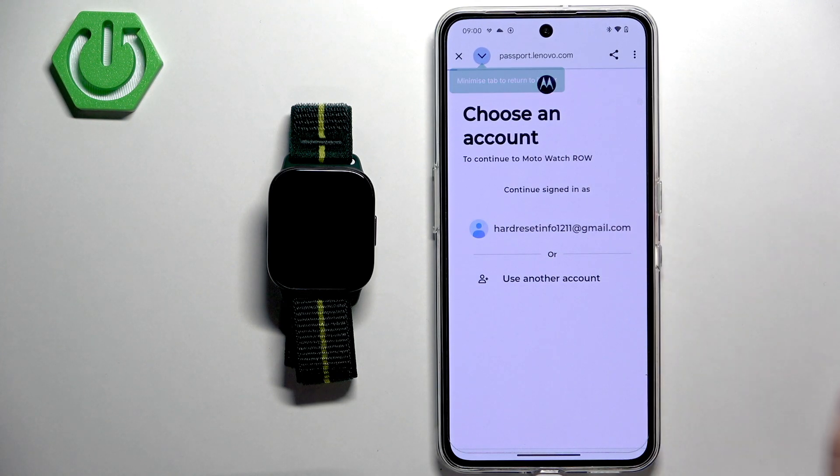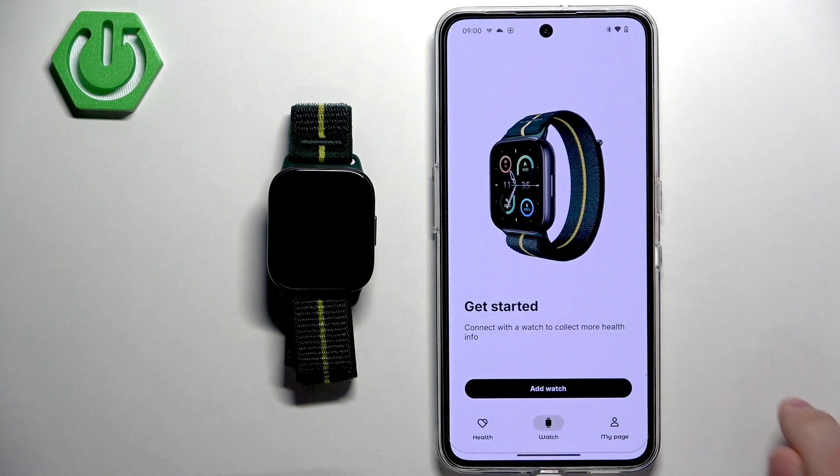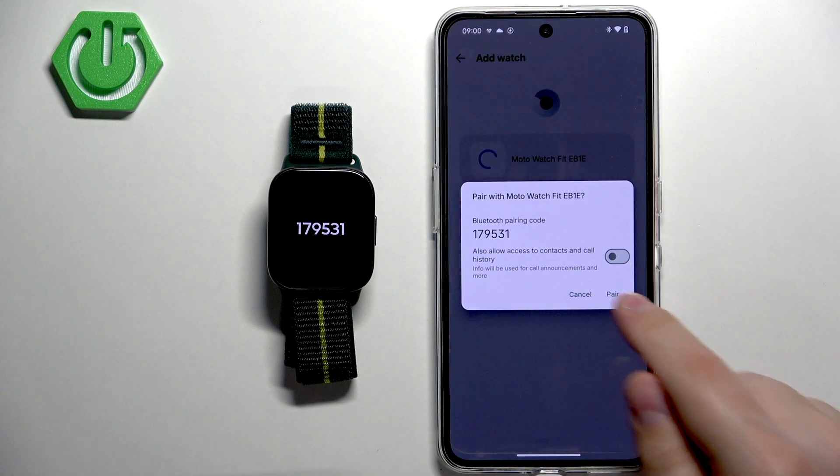After you log in, select your account. Then tap on Watch, then Add Watch. It will start scanning and should detect our Moto Watch Fit. Tap on it, then tap on Pair.